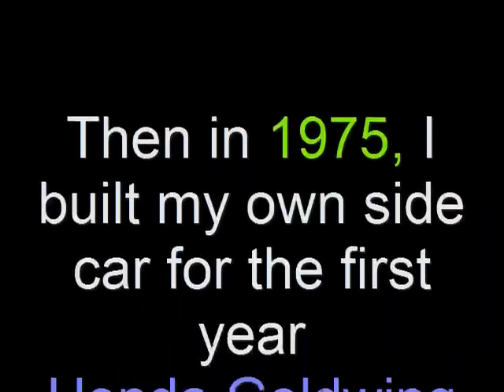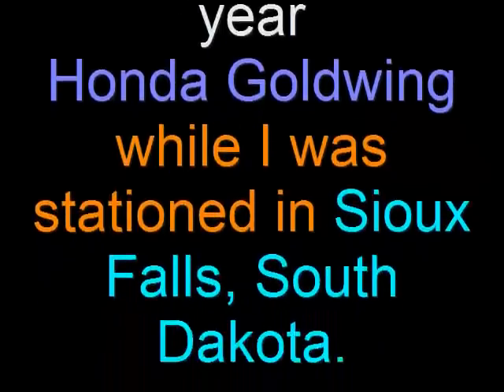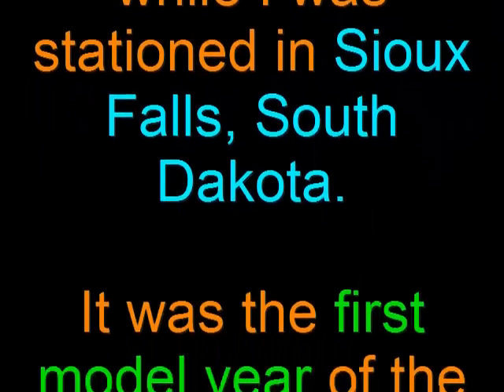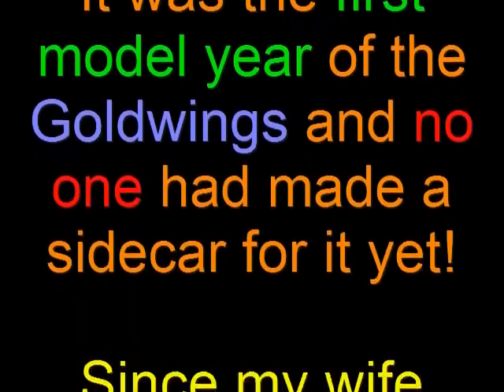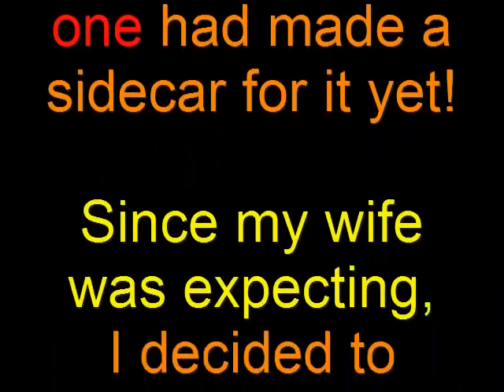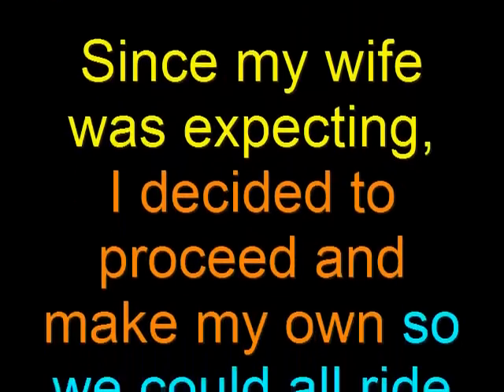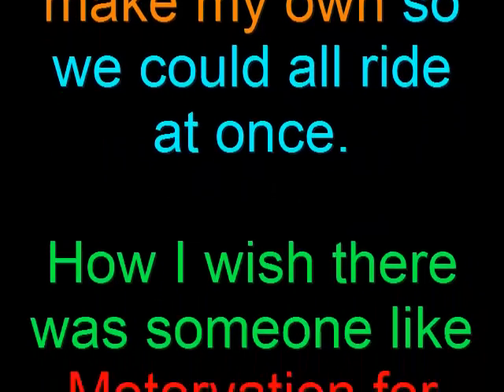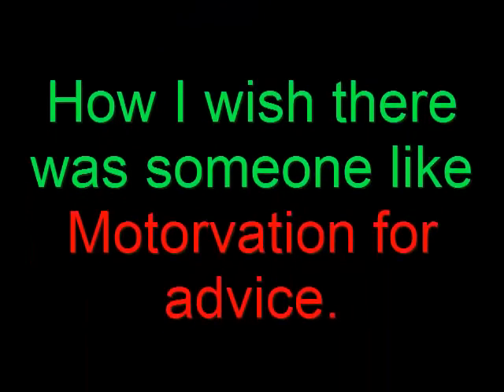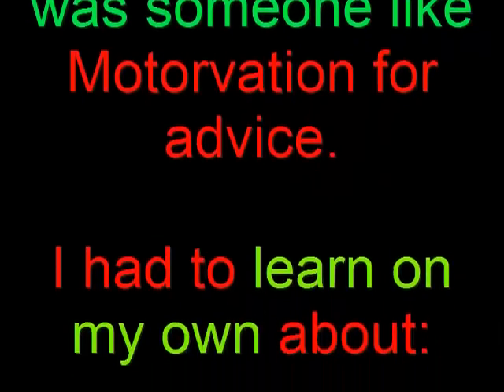Then in 1975, I built my own sidecar for the first year Honda Goldwing while I was stationed in Sioux Falls, South Dakota. It was the first model year of the Goldwing and no one had ever made a sidecar for it yet. So since my wife was expecting, I decided to proceed to make my own so we could all ride at once. How I wish there was someone like Motorvation for advice.